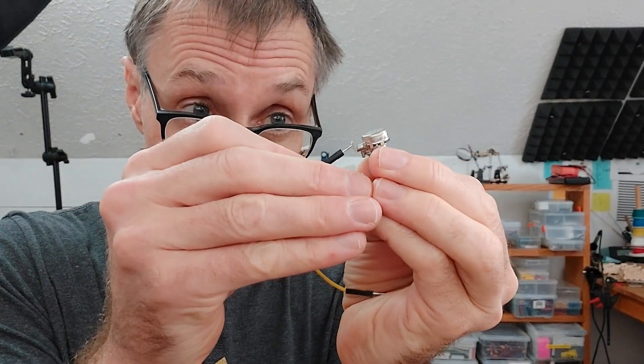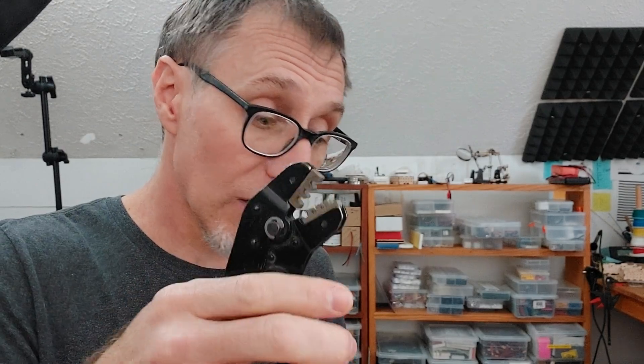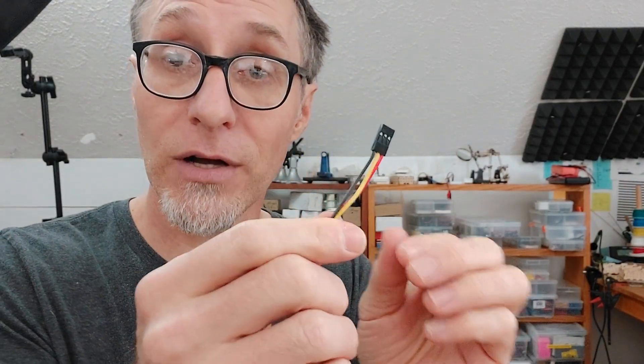One thing I see too often is someone taking a trim pot and then taking a jumper wire and shoving it through one of those little holes and then soldering it in place. Instead, I want you to spend maybe just 20 more minutes — you might have to buy a couple of tools, for instance crimping pliers. This crimp tool allows you to put a DuPont connector end on your wire. You'll notice that on a servo motor, that's exactly the kind of connector that it ships with. All the servo motors come with that kind of connector, and I put that same kind of connector on the end of my knob so that when I'm working on my project, I can just plug and play.